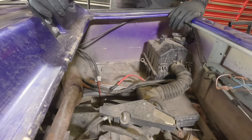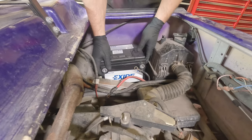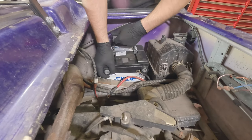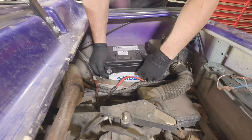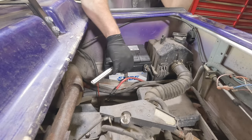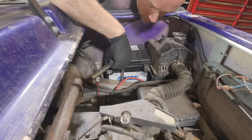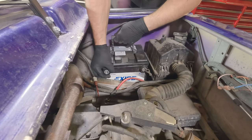Okay, that's loose enough — it should just drop right in. I can't tell if I have enough clearance. All right, I gotta loosen that up. To get this to drop in I need to loosen this bolt up here.